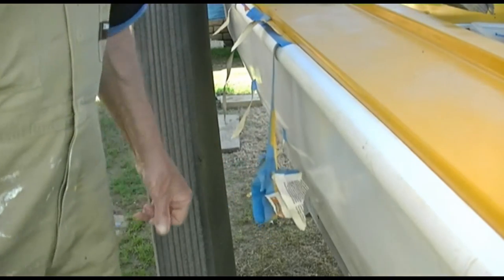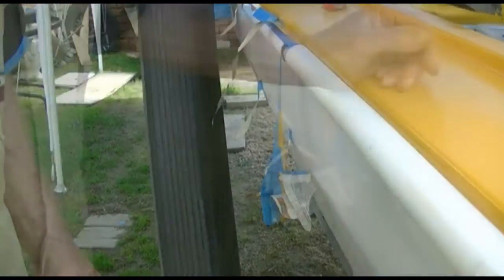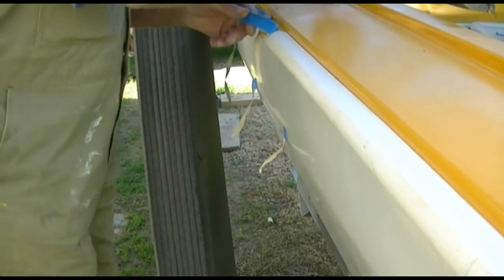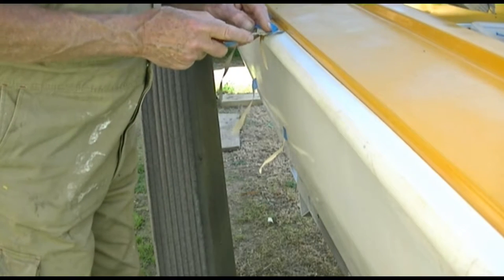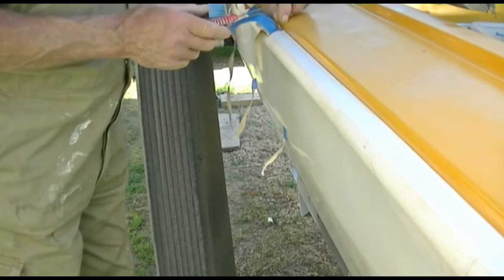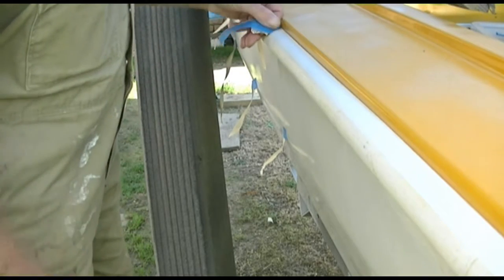I just stopped doing it and ruined the action. So I'll continue with what I was doing a second ago. The tape has inherent weaknesses when they make it on a budget. Every now and then when you take it off the reel to use it, it tears across at an angle. Now it's doing the same thing when I'm trying to get it off.